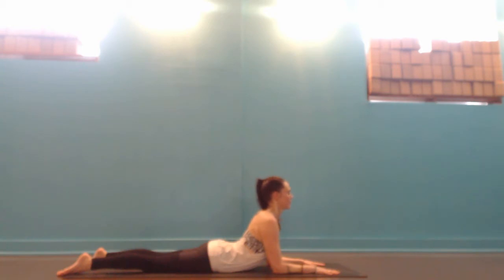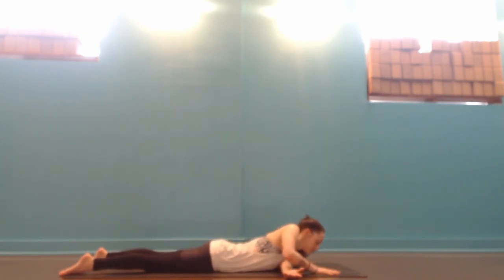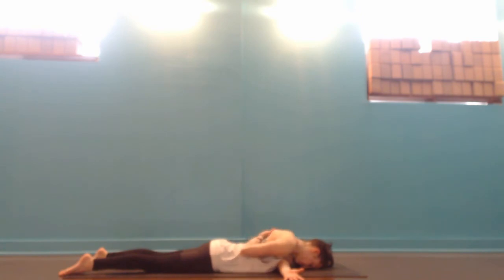Keep trying to broaden through the collar bones, pulling the shoulder blades behind you on your back. Then thread your left arm under your body, pull the left elbow in and the shoulder down. If that's enough, you can stay here, bringing the head to the ground. Or take the back of your right hand and try to slide it up between your shoulder blades, and then maybe catch it with your left hand — so you have half cow face arms. This is releasing through the triceps and the shoulders or the biceps.